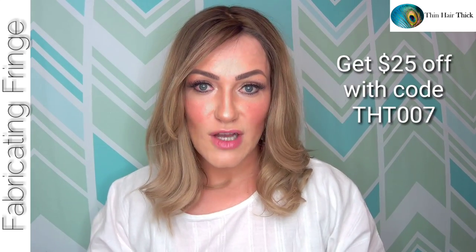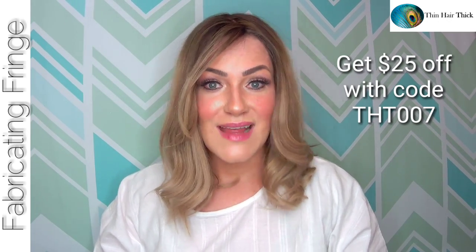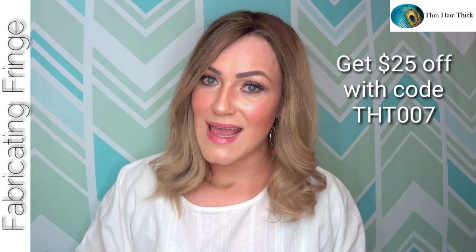What do you think about the look of this color on this topper? It's really comfortable and feels great. Toppers are really nice for summer — a lot lighter and more breathable than wigs, and you're able to utilize your own biological hair. There are definitely a lot of perks to wearing a topper without clips, avoiding damage and discomfort. You can get 25% off your purchase at Thin Hair Thick using the code THT007.